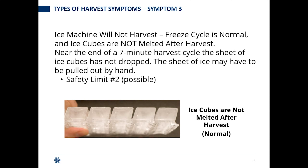Near the end of the seven-minute harvest cycle, if the sheets have not dropped enough times, we're going to hit that safety limit. Here you're seeing someone who pulled ice off and there's no meltout.